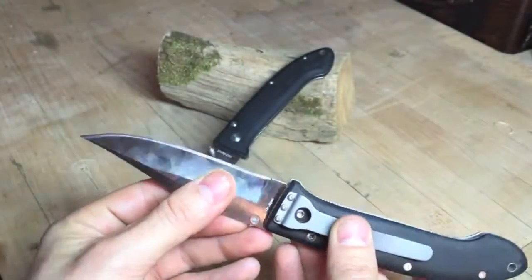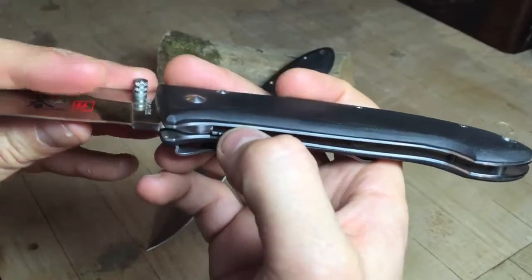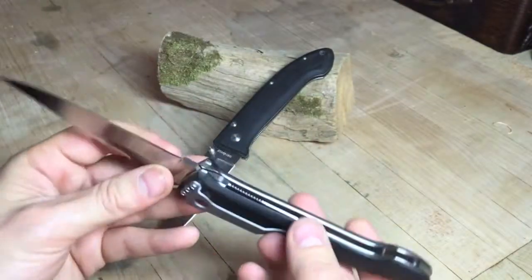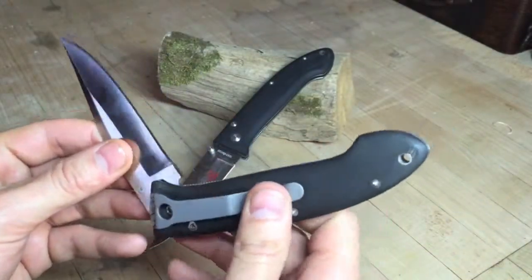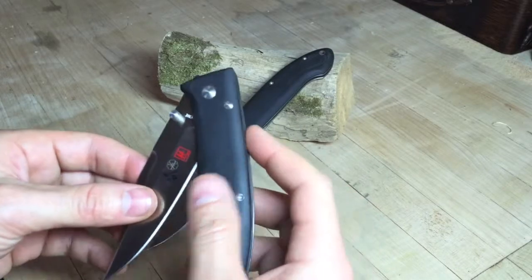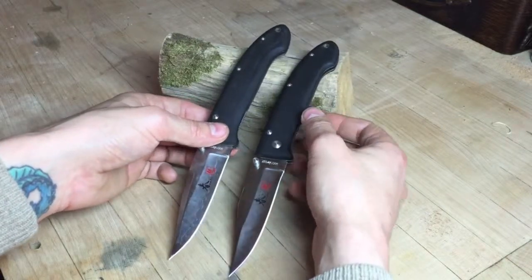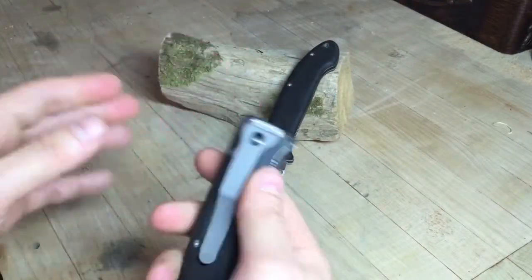That is a really sharp, really pointy blade to be operating with a lock that delicate. In my opinion, this lock is insufficient for this blade and it really takes away from the knife as a whole.